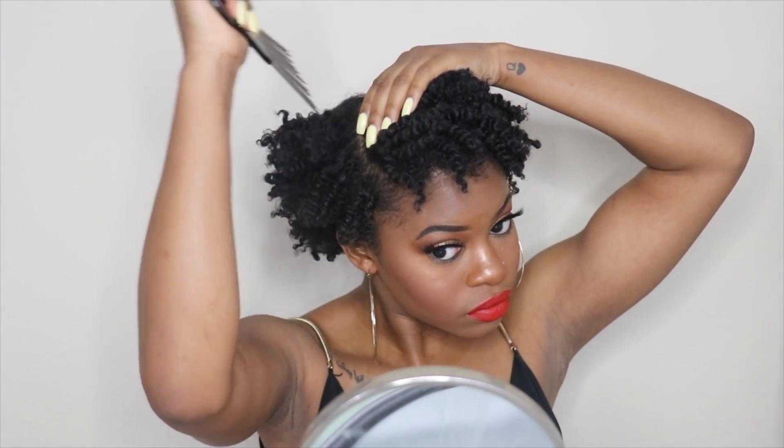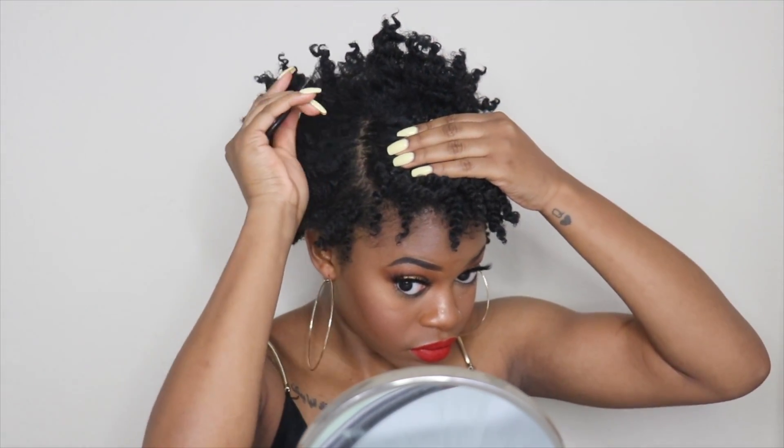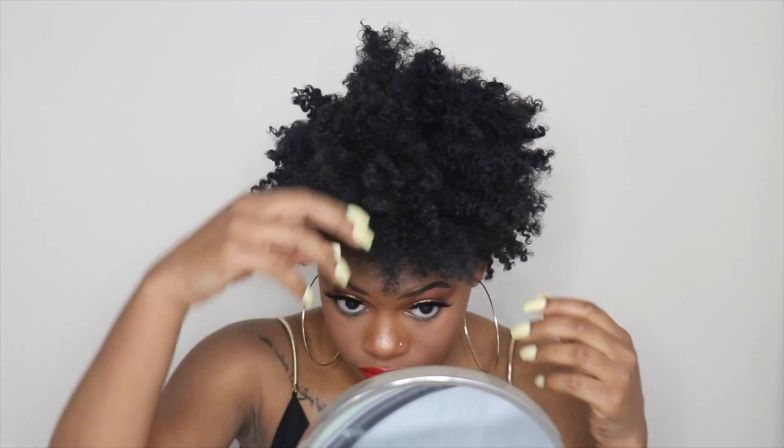To add some volume to the twist out, I took my pick and fluffed out my roots. It's really important not to run the pick all the way through so you don't mess up the definition at the ends of the twist. After picking and fluffing until my hair was in the shape I liked, this is my end result.